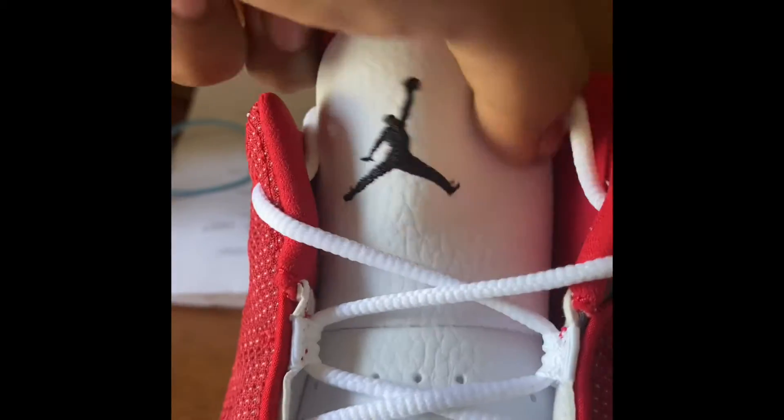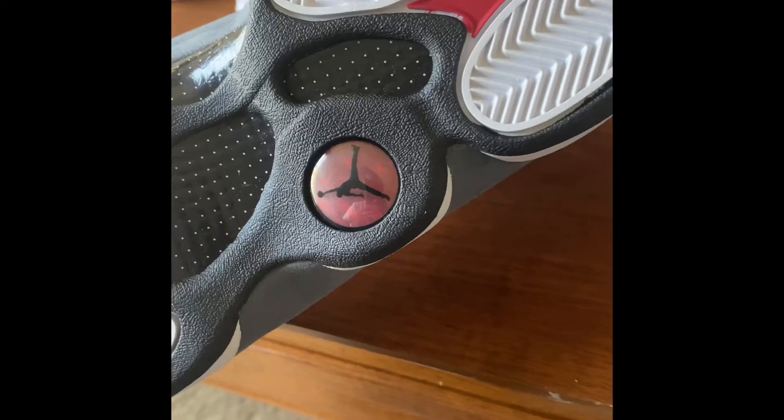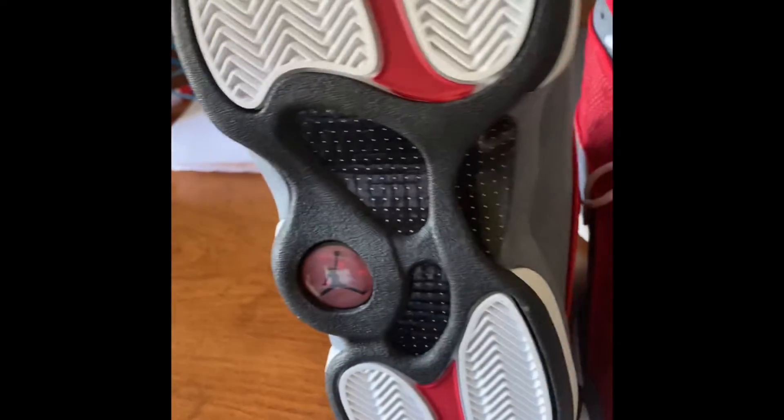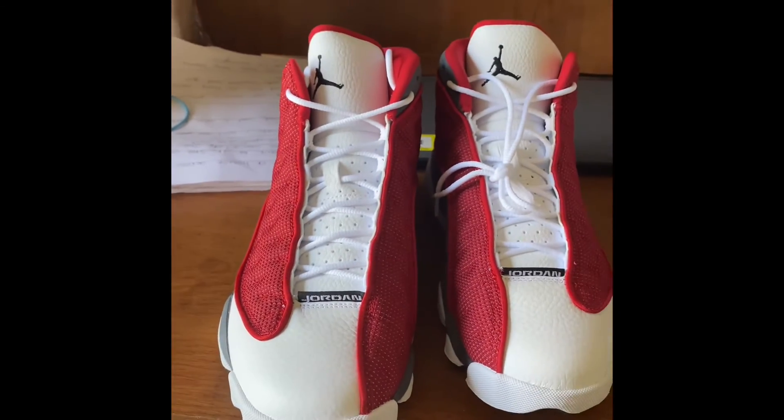I got lucky on Foot Action again — I tried the other app too. I hope you guys enjoyed this unboxing, and as always, see you guys in the next video.